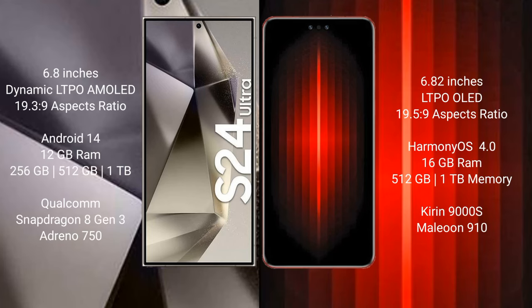Samsung Galaxy S24 Ultra comes with a 6.8-inch Dynamic LTPO AMOLED display and Saksipraso 19.3.9. Huawei Mate 60 RS Ultimate has a 6.82-inch LTPO LED display and Saksipraso 19.5.9.